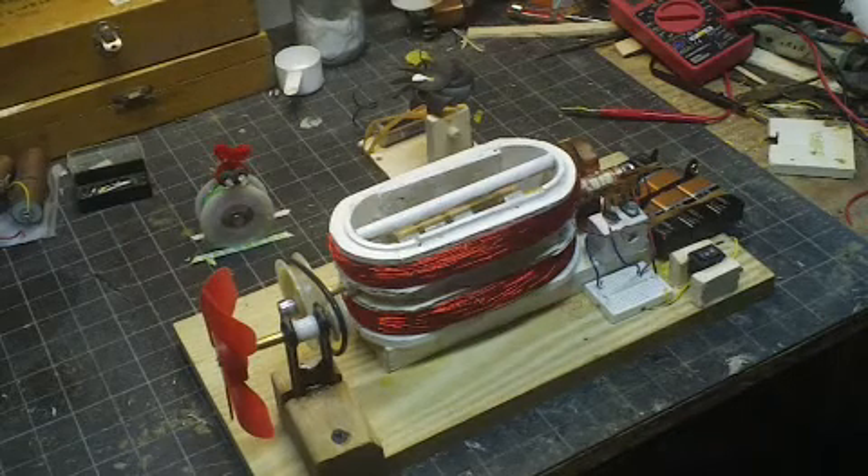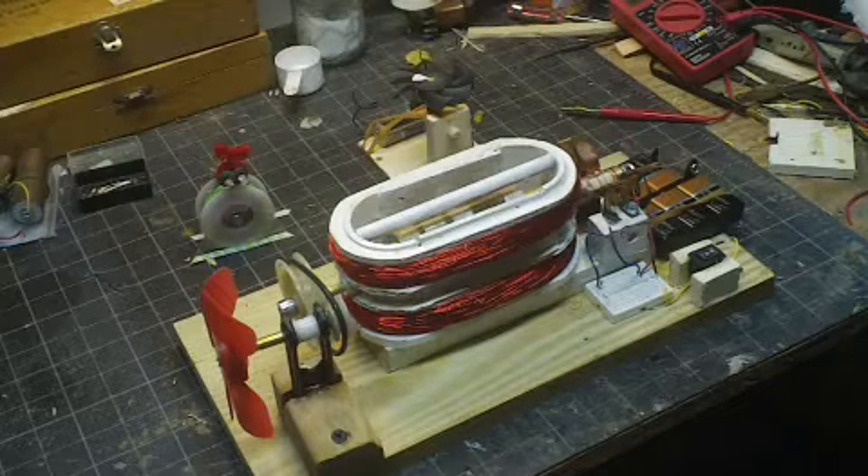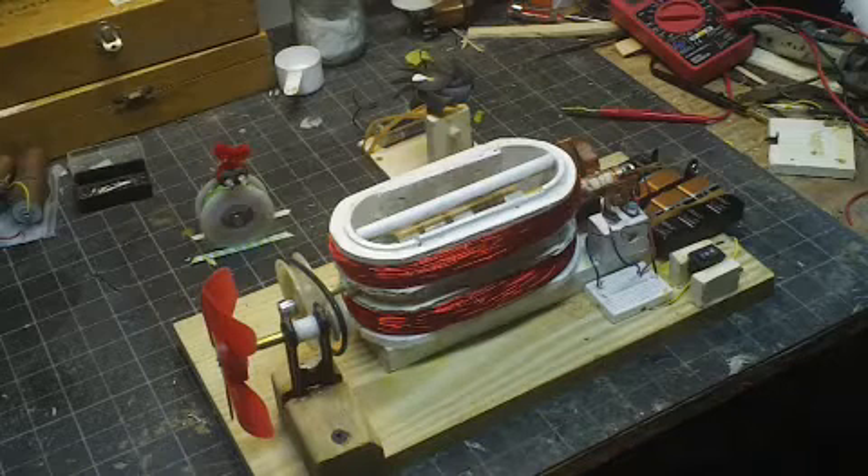Hi, I'm back with the Better Neumann Motor completed. This is part two. It was pretty interesting — I learned a couple of ways not to build a Neumann Motor.